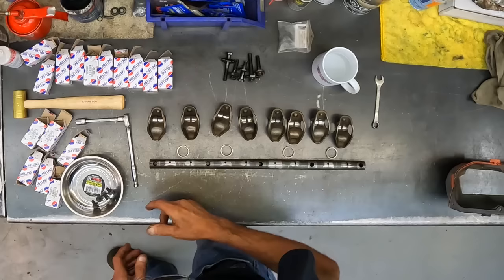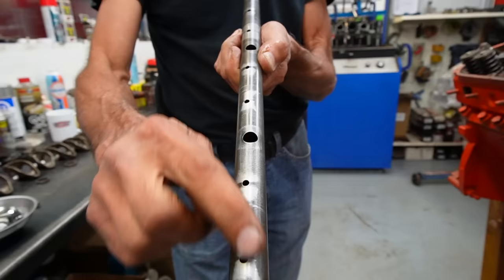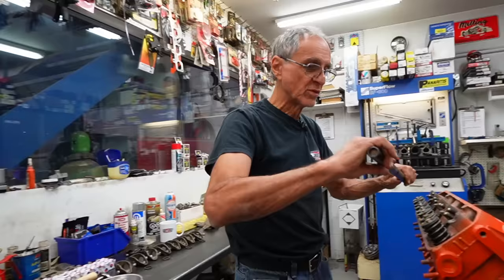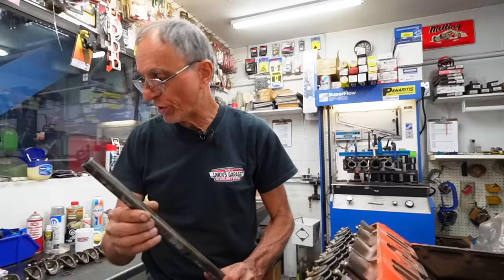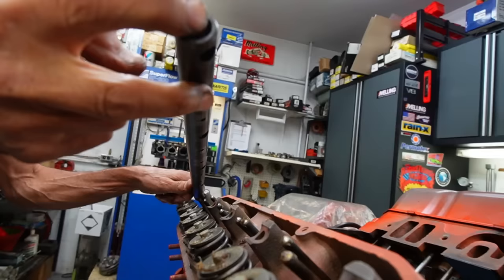A lot of people have this issue. Look at the rocker shaft — notice the little holes that feed oil to the rockers are on the side, not dead center with the bolts that hold the shaft. These oil holes go towards the valve spring side. A lot of people have them backwards — if you put them the wrong way, you're going to lose oil pressure. The oil holes that lubricate the rocker shafts must face towards the valve springs.